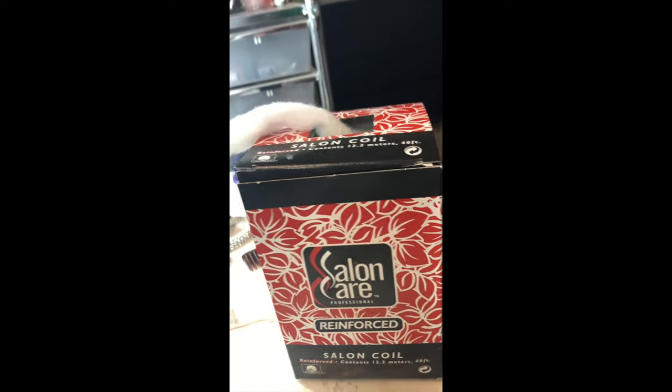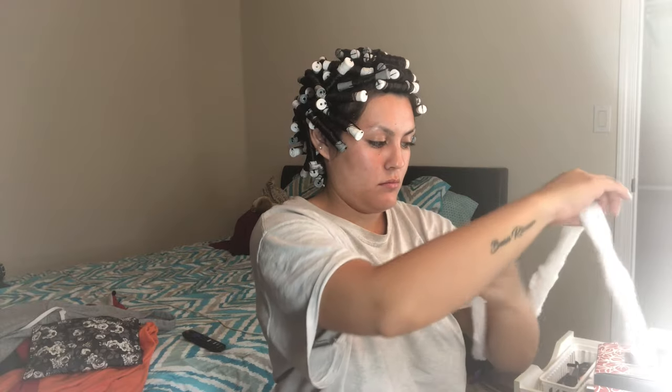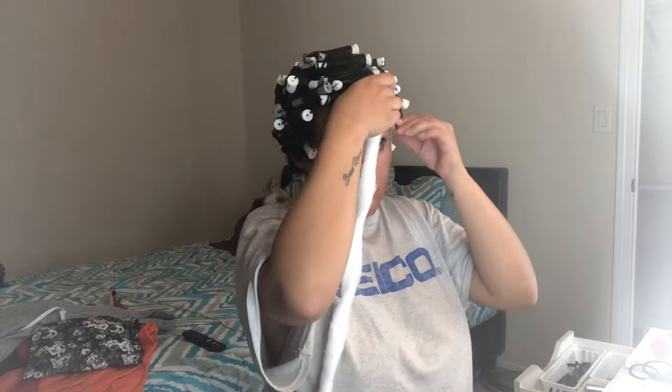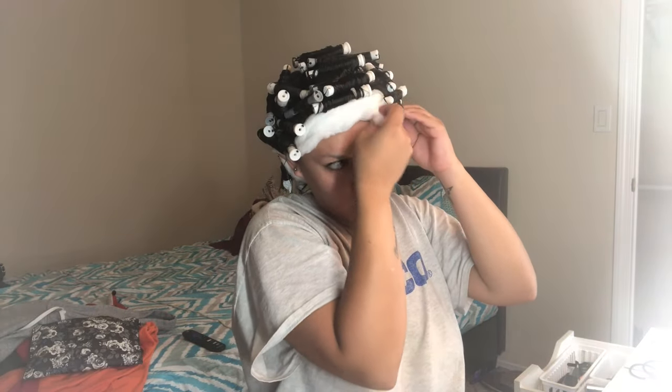Look how cute your hair looks after you finish wrapping all of it! Now we're going to take the Salon Care reinforced cotton coil. This is the third perm it's lasted me through — I ran out right after this one, so a bulk box goes a long way. I measure it from my elbow to my hand twice so it can wrap around my hairline twice. This prevents any perming solution or chemicals from getting onto your skin or near your eyes — it's really just a safety measure.